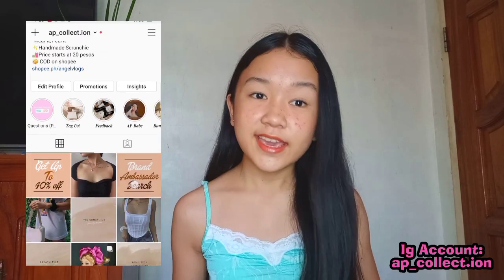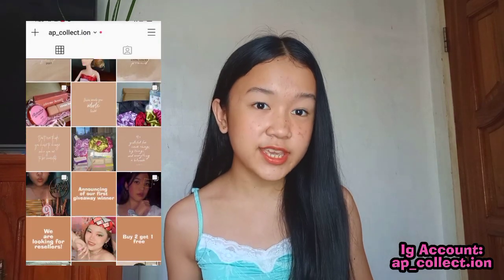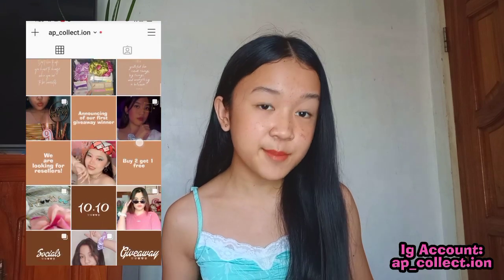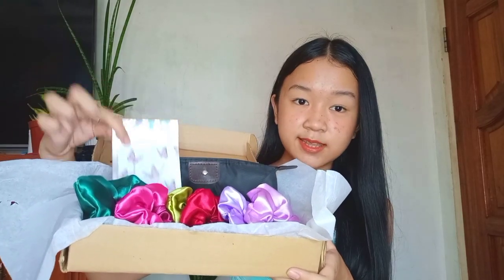Before I end this video, I'd like to announce that my shop AP Collection is doing a giveaway. We will announce the winner on November 8th at 8pm. You can join the giveaway by visiting our Instagram account, ap__collect.ion. You'll be winning the full set of our Filipinas collection, one mariposa necklace, and a black makeup pouch. The mechanics are already posted on our Instagram account. This giveaway is only for people living in the Philippines, and you can join for free.